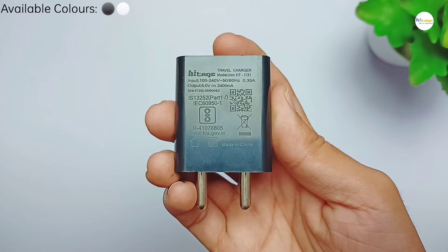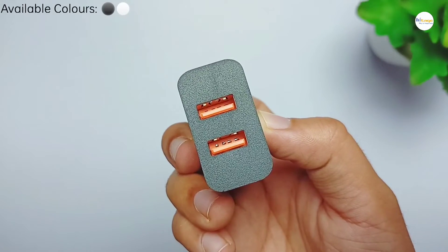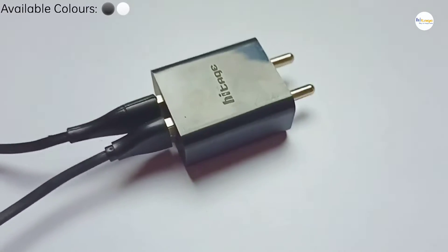It has an output of 5 volts, meaning you can easily fast charge your device with this charger. It has 2 USB ports, so you can charge 2 devices at the same time. Also it supports Quick Charge 3.0.